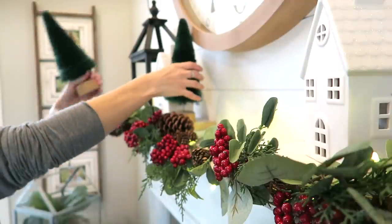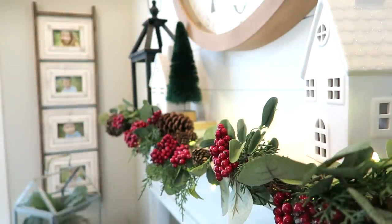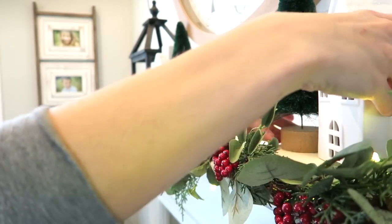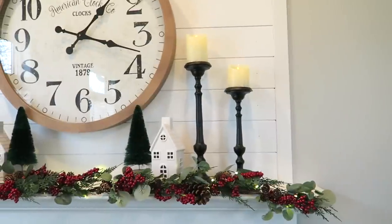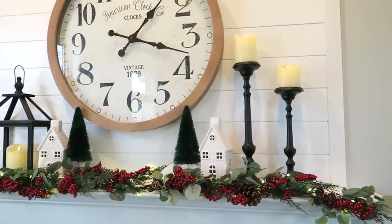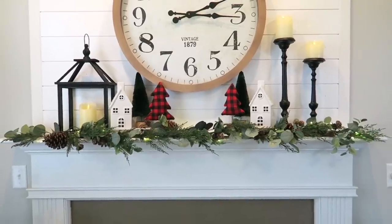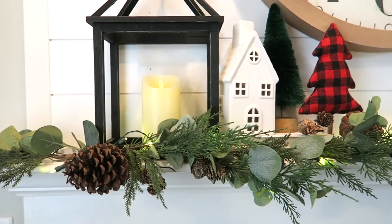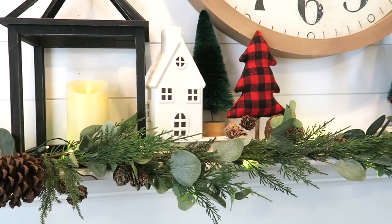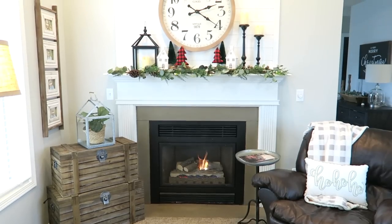Once I had the mantel all put together I decided I did not like the red berries that were on the garland, so I actually pulled them all out. I added just a little bit of greenery to fluff it up, and added some buffalo check to tie in the rest of the room. I feel like it looked a lot better after those changes.